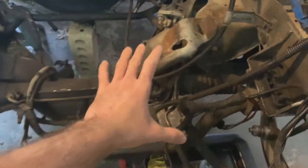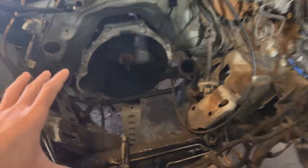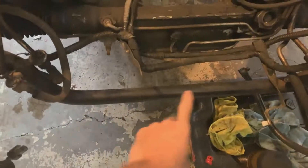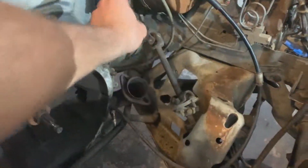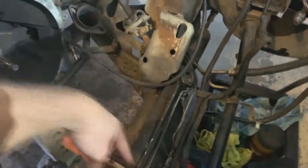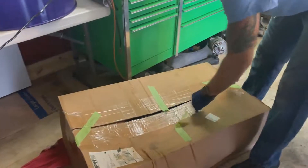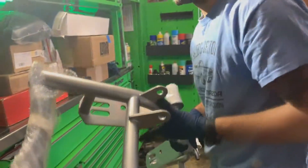For those of you that don't know what a k-member is, this is a k-member. This thing probably weighs a bazillion tons and it's making the car really heavy. We're going to replace it with something that looks similar but in tubular construction. We have to remove that, along with the power steering output shaft and the steering components, so let's get into it.